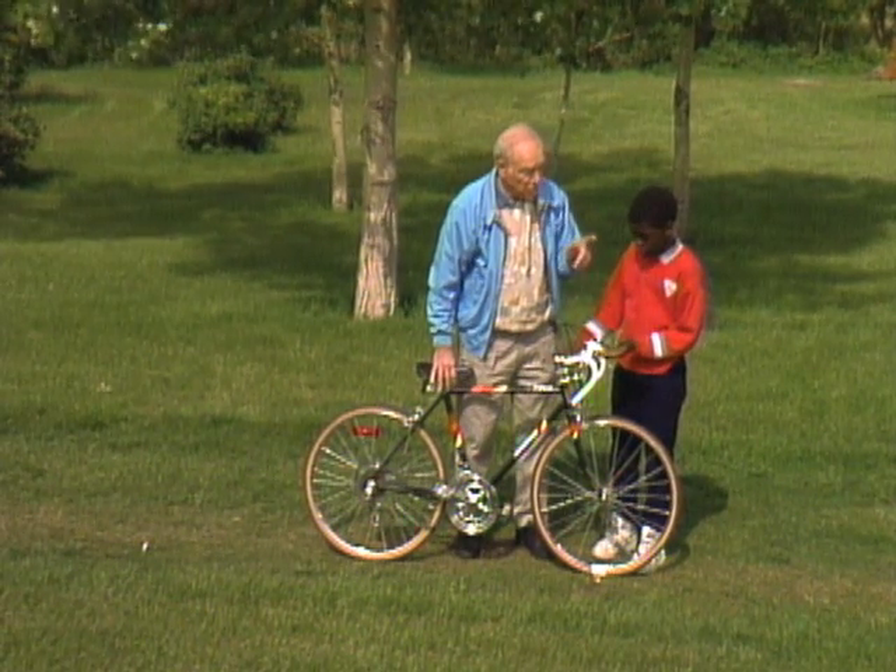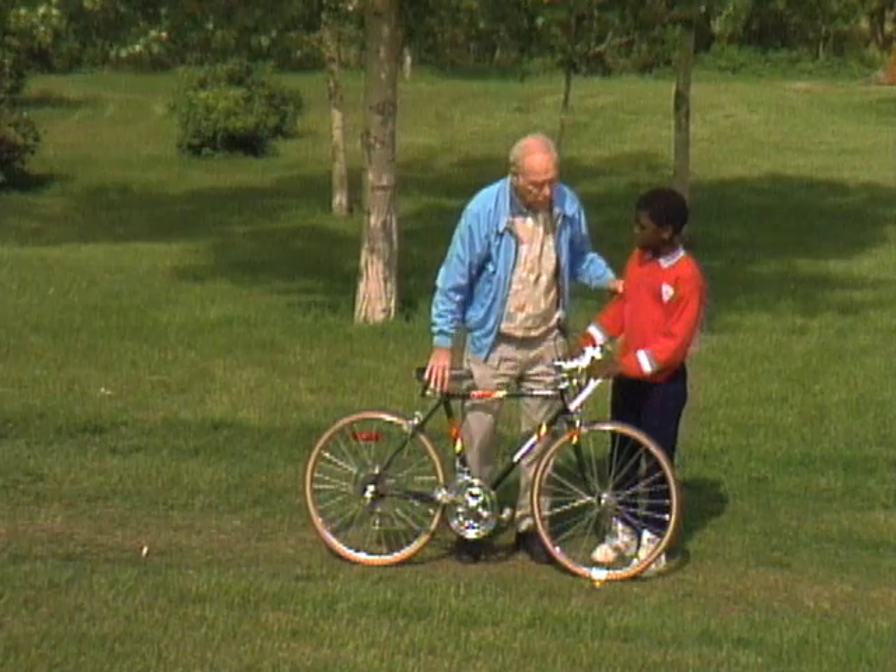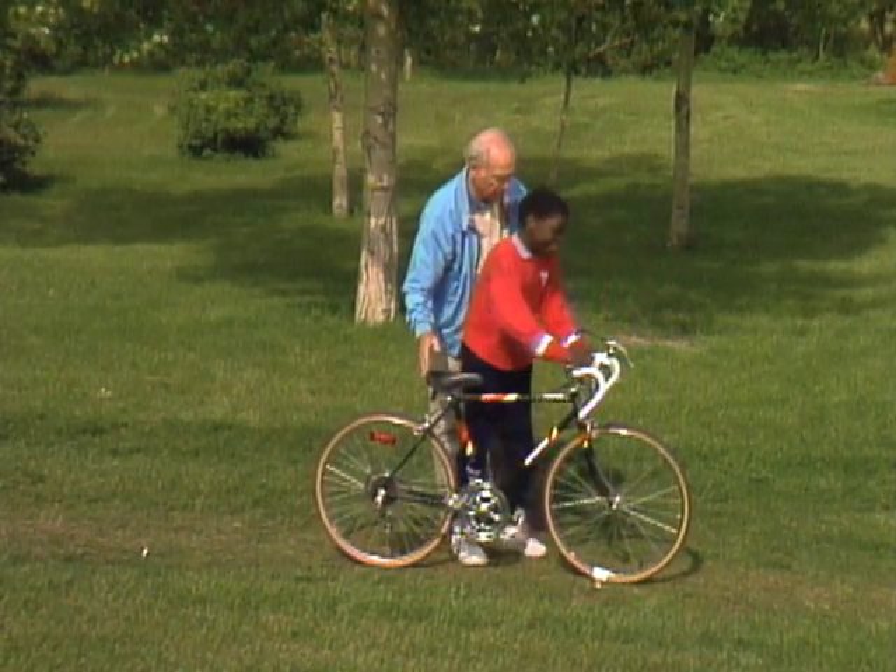You'd think so. But it's actually a little more complicated than that. Come on, get on your bike — come on over to my house, I'll show you.